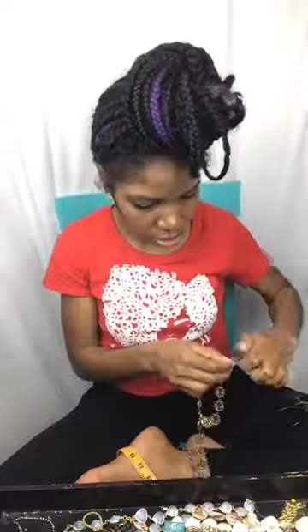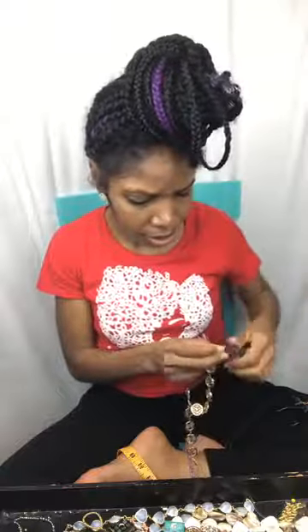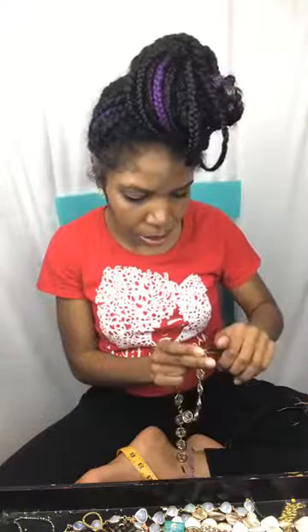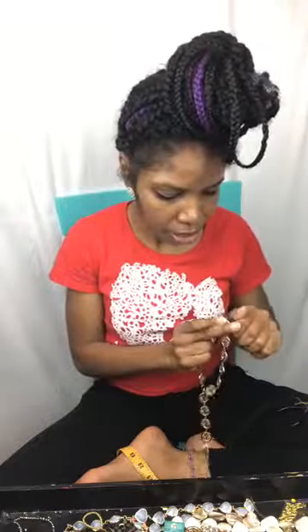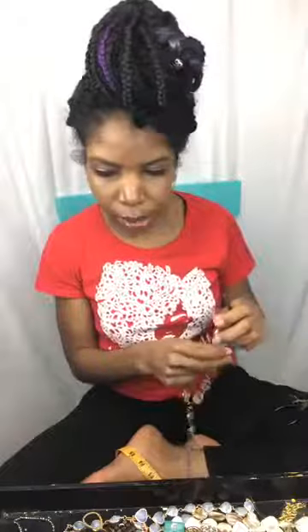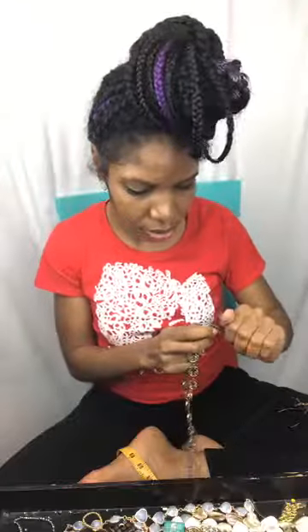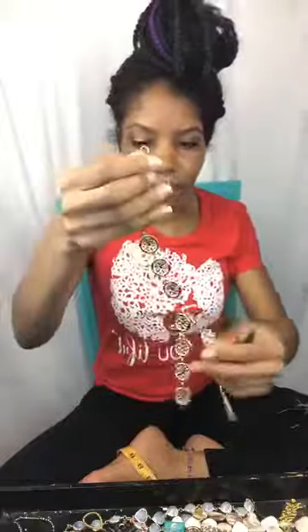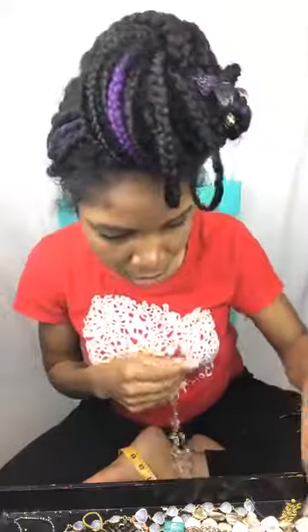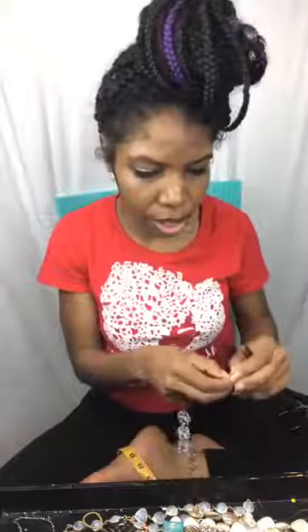If you're concerned about pieces turning, you can get gold-plated findings from Michael's, or use a clear spray or clear nail polish over them. Last year I didn't use anything on mine and none of them turned. Then add the jump ring to the closing end, and add a smaller jump ring plus the lobster clasp to the other end.